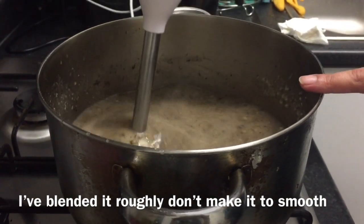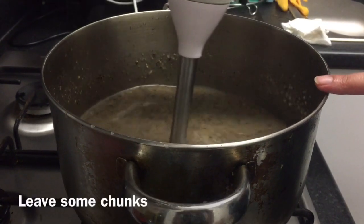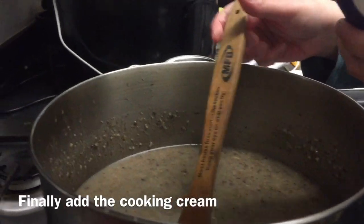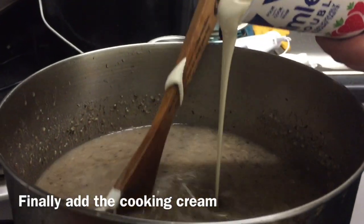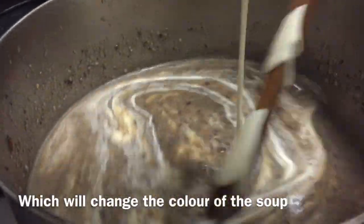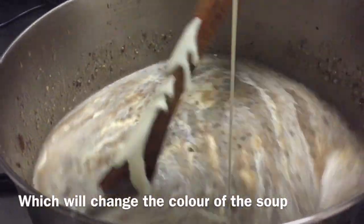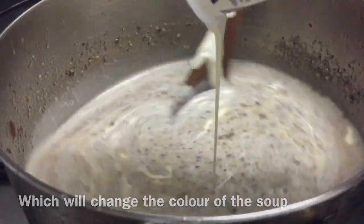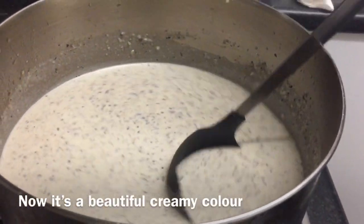Once blended, I will add the cream to the soup. You can see from the color it will look very good. The soup is now ready to serve.